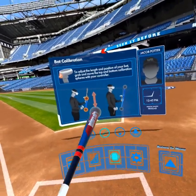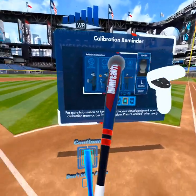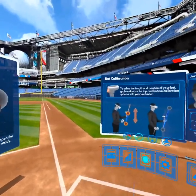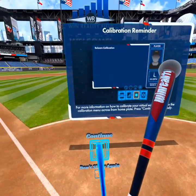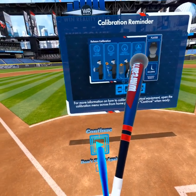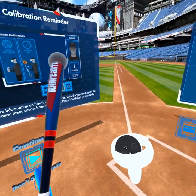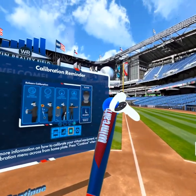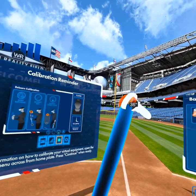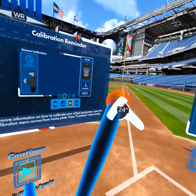Next we want to go to resizing the bat itself. We have two spheres — one on the bottom and one on the top. Same technique we used when switching hands: we're going to use the back trigger again — not the side, not any buttons, but the back trigger. Put it inside the gray sphere and move it up or down — moving your arm away from your body or closer to your body — to your desired length.